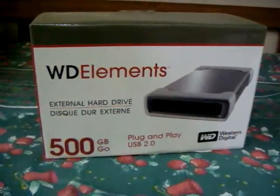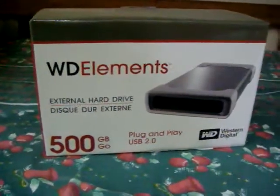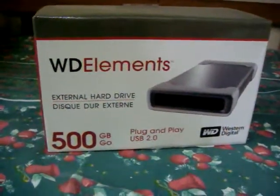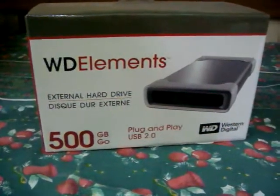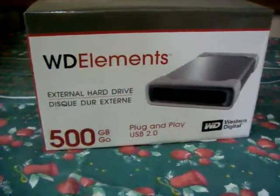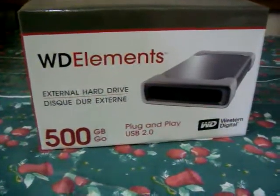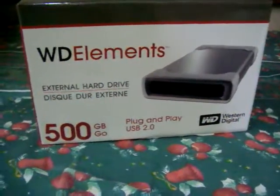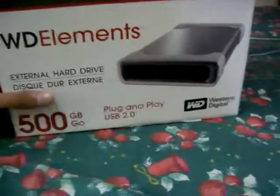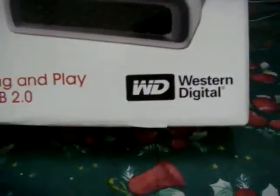Hello, today I am introducing something I just bought 2 days ago: the Western Digital Elements external hard drive, this Quid Dual X30, 500GB. Just plug and play, and you can see the logo here — Western Digital.